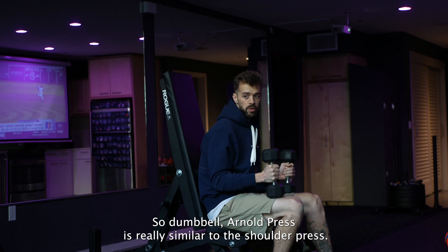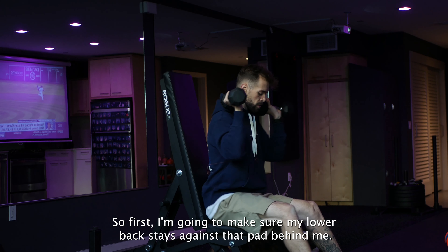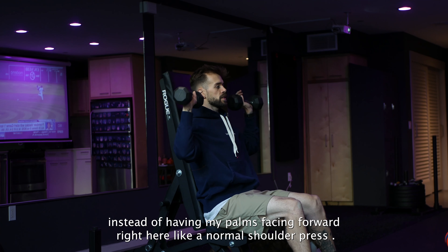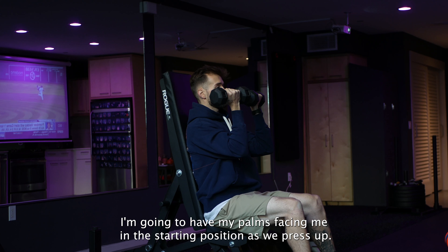The dumbbell Arnold press is really similar to a shoulder press — we're just going to play with hand position a little bit. First, I'm going to make sure my lower back stays against that pad behind me, protecting the lower back. Instead of having my palms facing forward like a normal shoulder press, I'm going to have my palms facing me in that starting position.